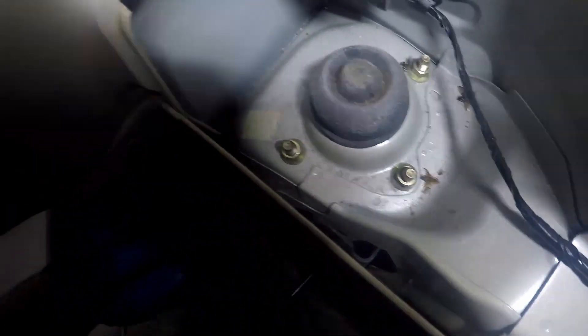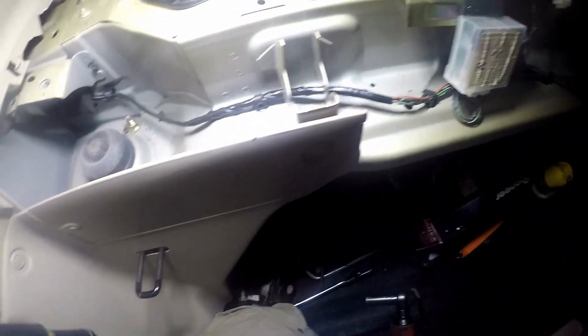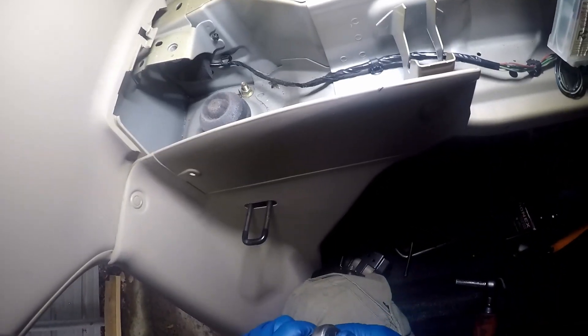Just going to bring this down here for now. If you look in here you've got your three nuts — one here, one there, one here. These are all 14 millimeter; go ahead and break them loose.